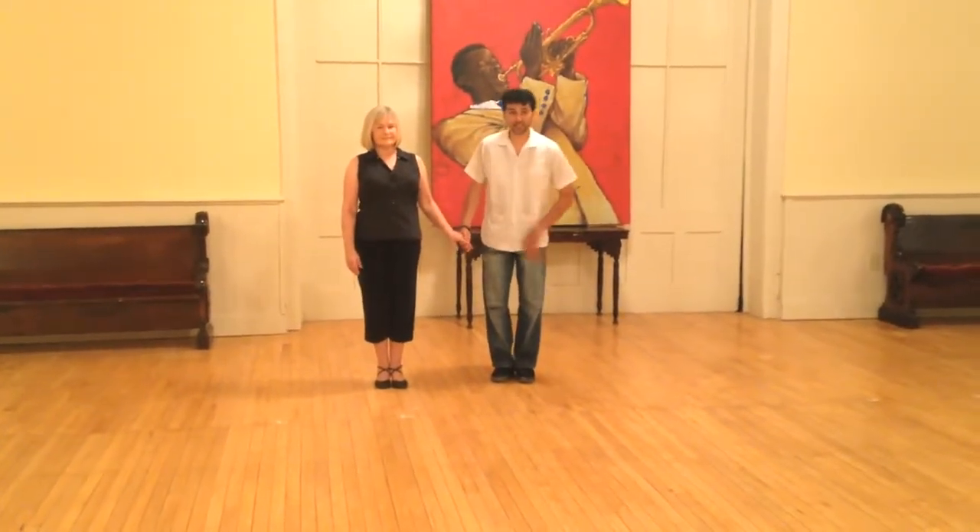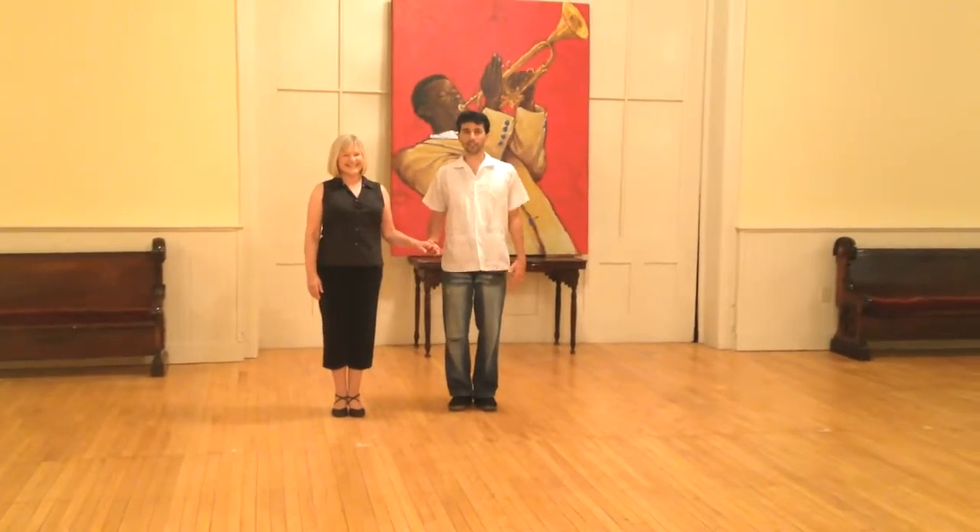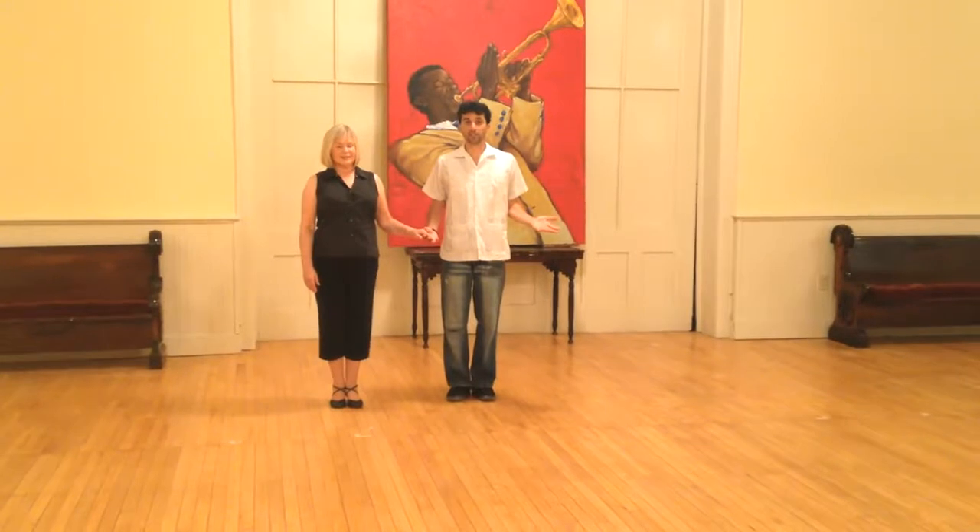Hey everybody, I'm Dancing David and this is the Reveal and Sharon. Welcome to our final, final Waltz Dance Lessons that we're doing here at U.P. in Saratoga.